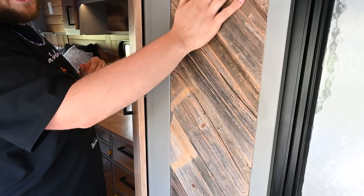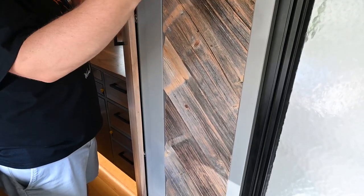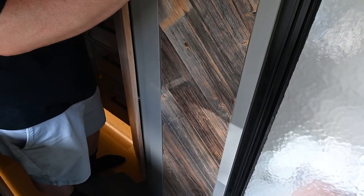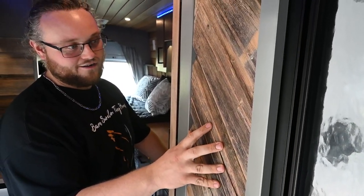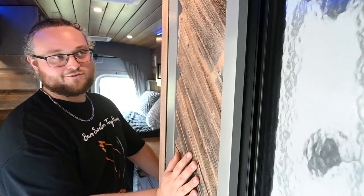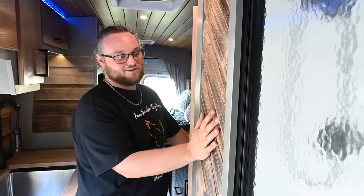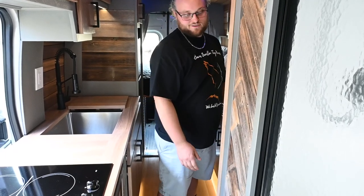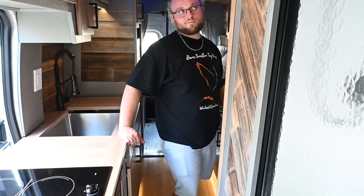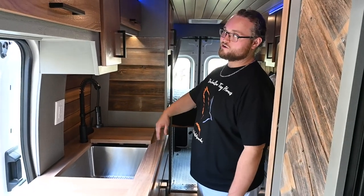This barn wood here is really something special — it's not just something we bought from Home Depot. This is actually from Barn Swallow Tiny Homes headquarters. It's a barn that we tore down, and I look for any reason I can to sneak it into my builds and make it a special part of each home that I build. The barn inspired my company, and we're making sure it finds its way into every building. We have it in more than one spot here as well.